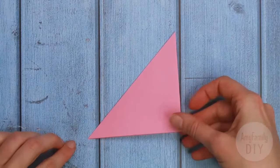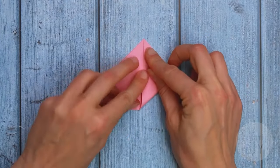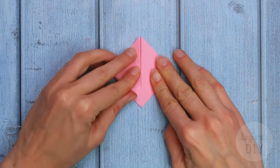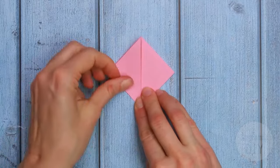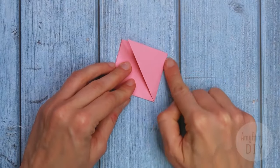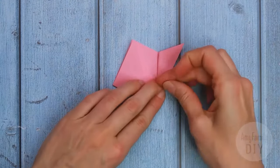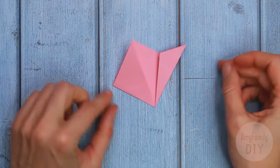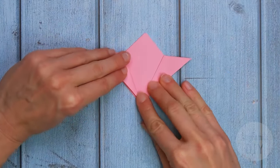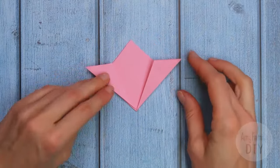Fold a paper square diagonally. And in this triangle now, fold the corners up to match with the top. Now match this band with this one. And make sure you fix the bands well with your nails. Now do the same on the other half. And we get a piece like that.